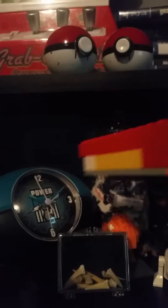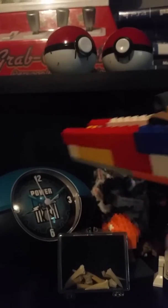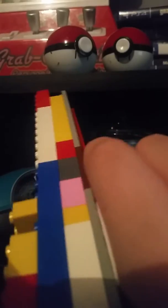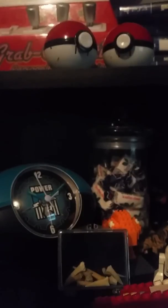If you would like a tutorial on how to make this Lego gun, please put it down in the comments. If this video hits 13 likes, I will make a tutorial. Please subscribe, comment, and smash that like button. Thank you for watching. This is your boy Big Trooper here, signing off. Bye!